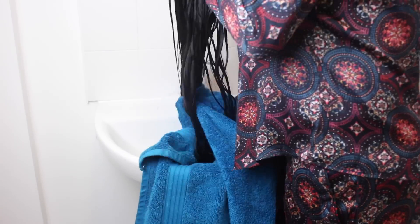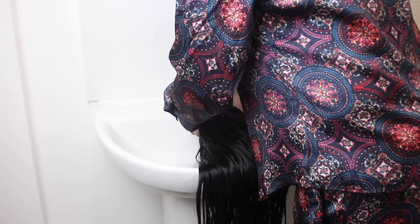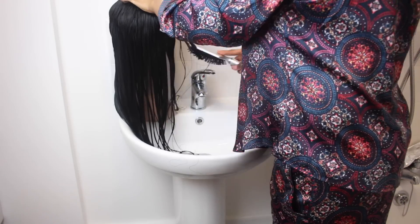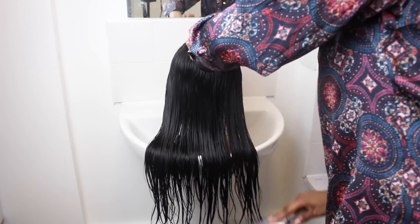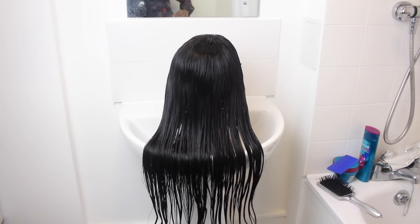Now towel dry the hair nicely. Grab the mannequin head, place the wig on it and gently comb the hair, then leave it in a safe place to air dry. Allowing the hair to air dry prevents heat damage. Sometimes when the hair is too wet I add argan oil, but this time around I didn't add any product because I want the hair to be bone straight — so I'm going to add argan oil whilst I'm straightening it.